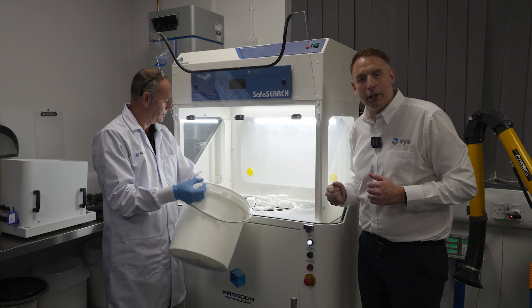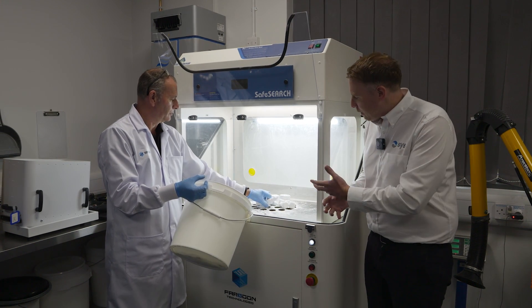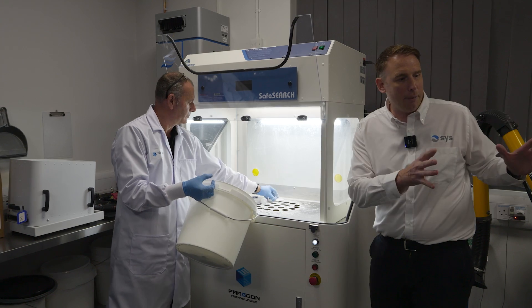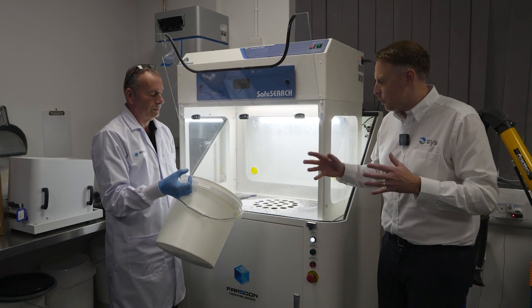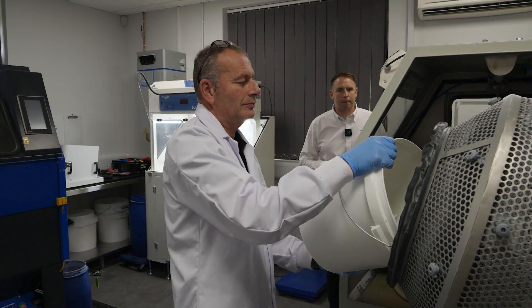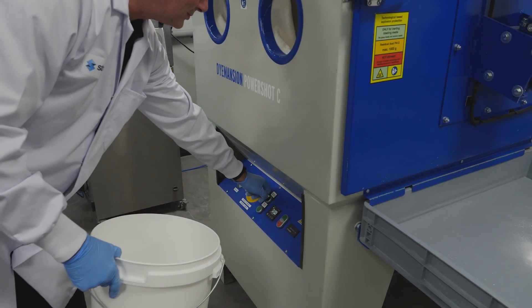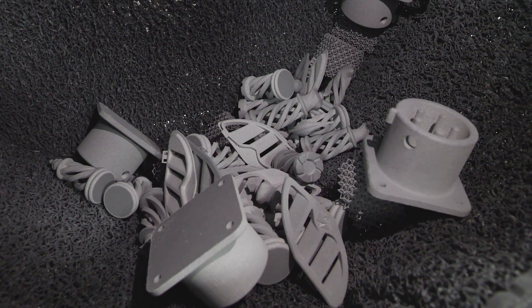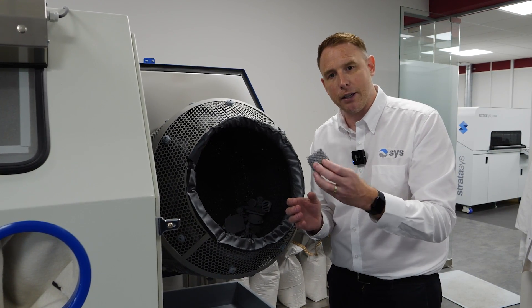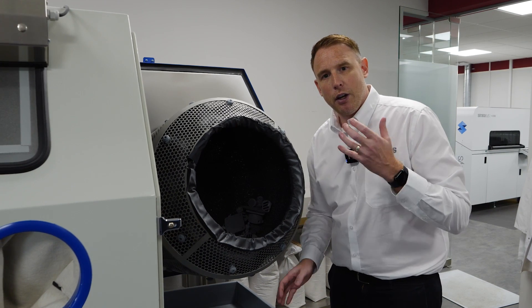We've got the parts cleaned off to a certain level now. Customers can take this to varying degrees of powder removal depending on how much they want to recover. We're now going to take these parts and clean them off using the Dimension PowerShot C, a more automated blasting system that will completely clean the parts. After just 15 minutes in the PowerShot C, the parts are completely clean and ready to be used. Some customers will finish them further — they can be dyed, vapour smoothed, sanded, or even spray painted.